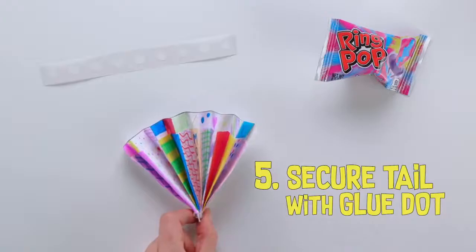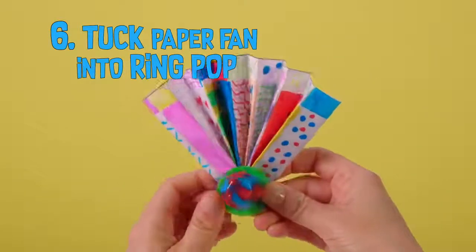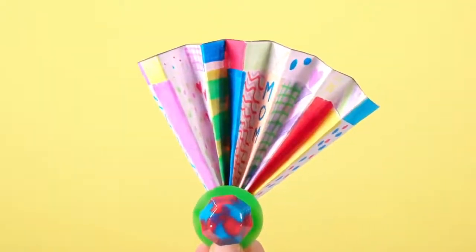Secure the tail to the disc with a glue dot. Next, tuck the paper fan into a RingPop to make a tail. Make sure to fan out both ends of the paper a bit. And there you have it — a RingPop turkey!